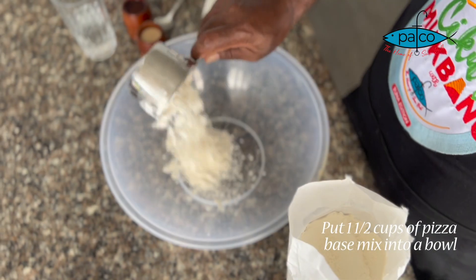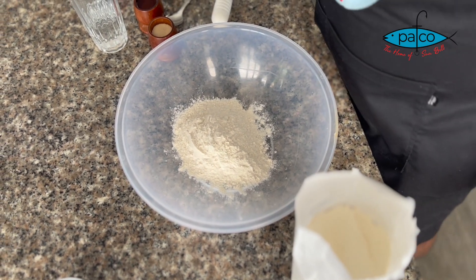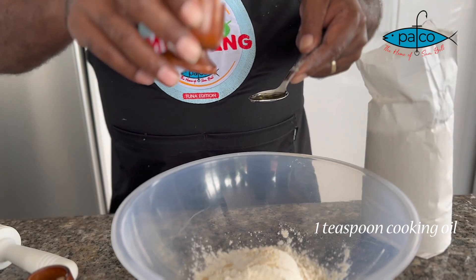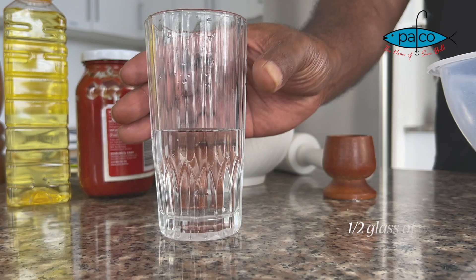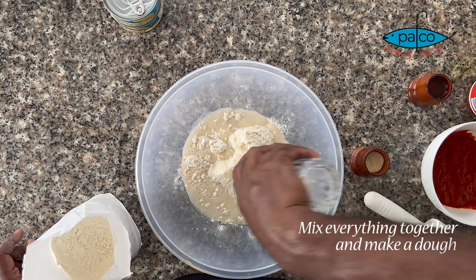First, put one and a half cup of pizza paste mix into a bowl, half teaspoon of yeast, and a teaspoon of cooking oil. Mix everything together to make your dough.